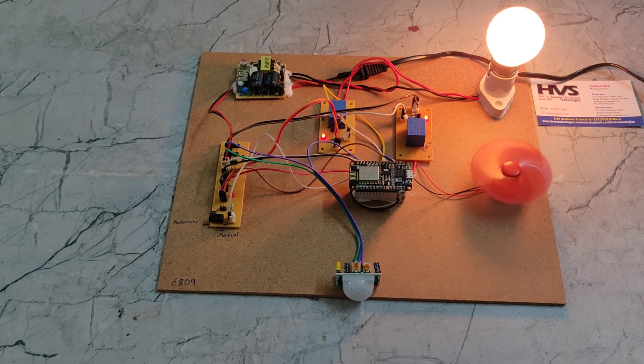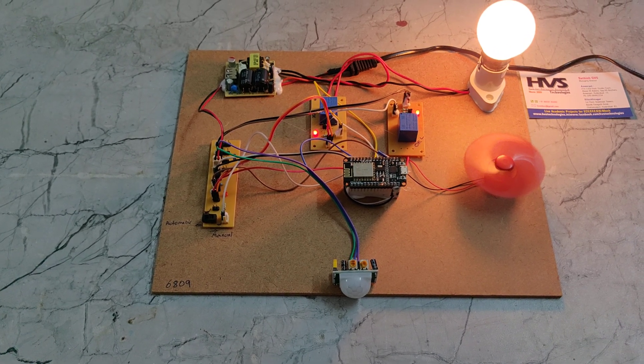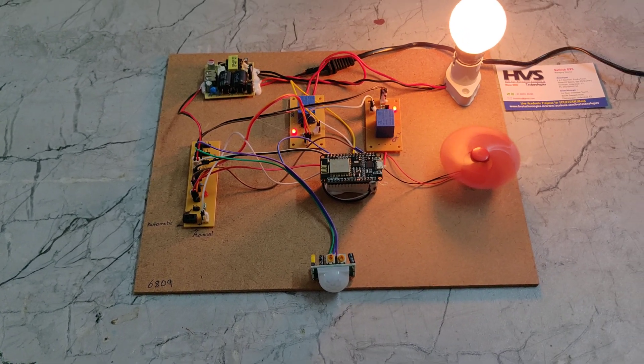Thanks for watching. If there is continuous motion, the light and fan will remain on. We can press the reset button as needed. In this way, the complete system works.